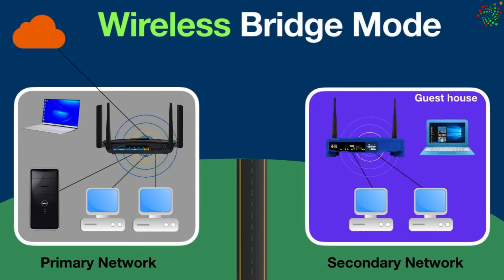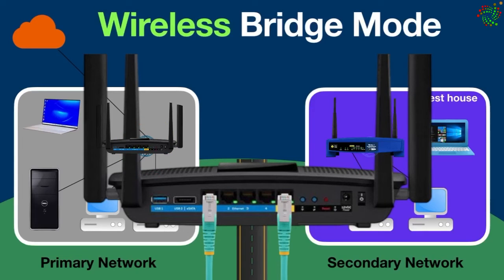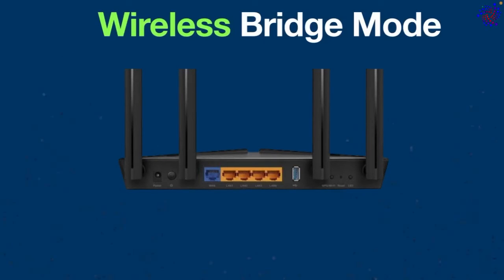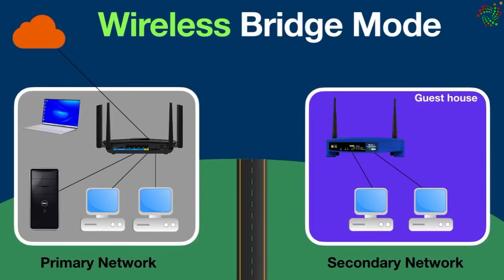In some routers, when wireless bridge mode is enabled, they only pass network traffic to wired devices connected using the router's switch. For instance, here we have a TP-Link router — when wireless bridge mode is enabled, it only sends network traffic to wired devices.